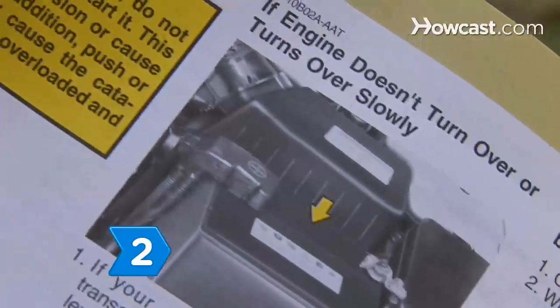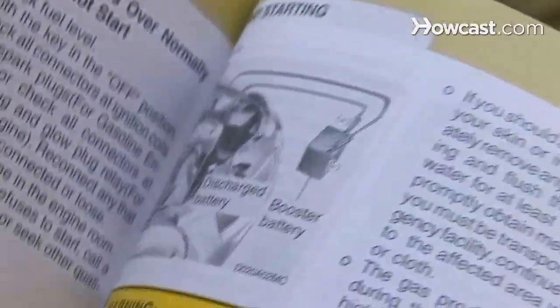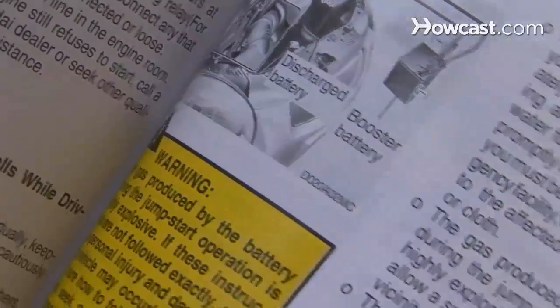Step 2. Consult your owner's manual to determine your battery's voltage and make sure it matches the charger's DC output voltage.